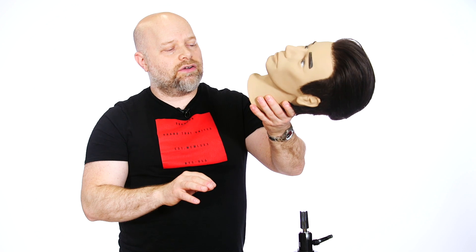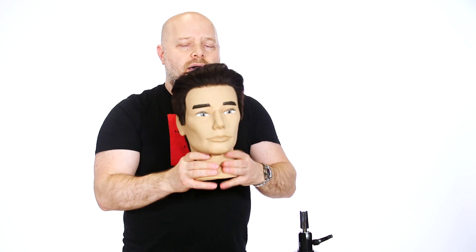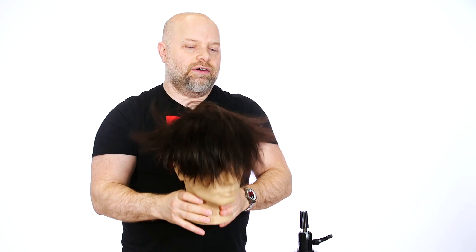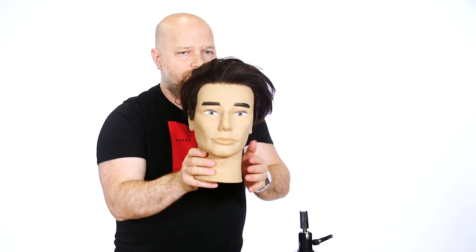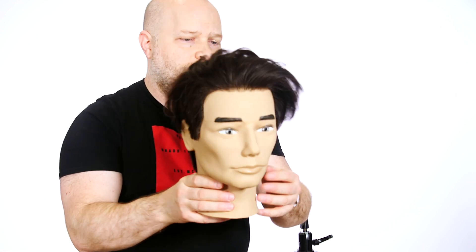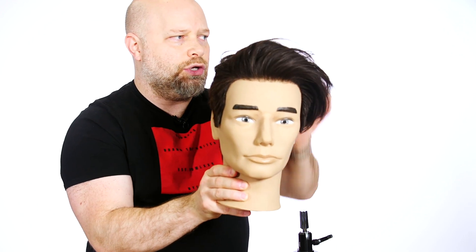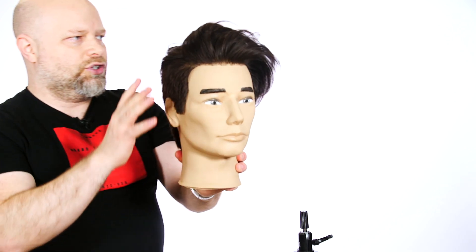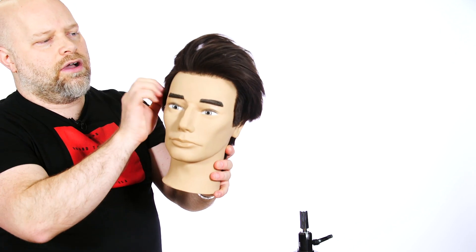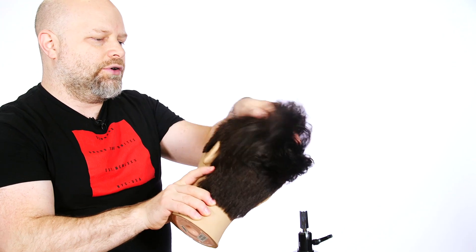Here we have the finished result. In case anyone is wondering, this is our buddy Samuel from Pivot Point — a really great mannequin, looks pretty real to me. I want to show you guys what it looks like with a different type of parting. If you part it over to the side to create a more extreme look — I think anything you do with this, because the sides are longer, it really helps distinguish the haircut. It doesn't scream 'I've got an undercut,' but it does create more sophistication and a modern twist to the whole thing.